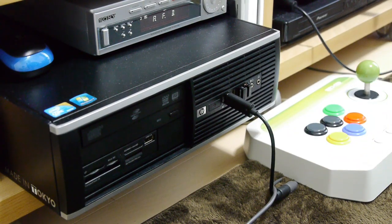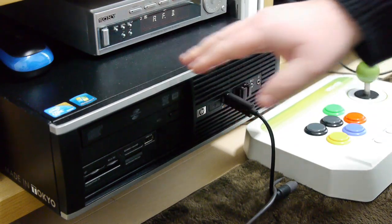A while ago, you may remember that I did a video based on the Game King. Well that has now gone, and I have now built this new Emulation PC.